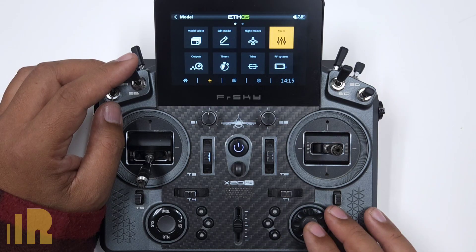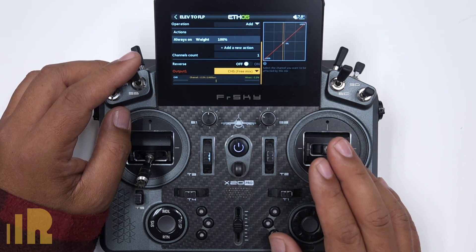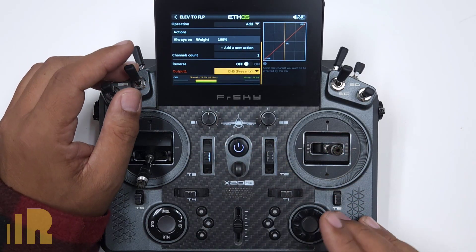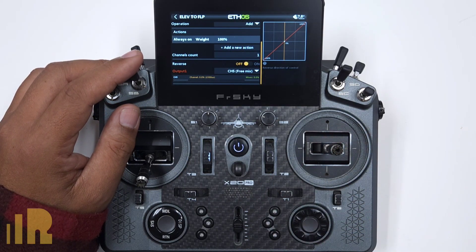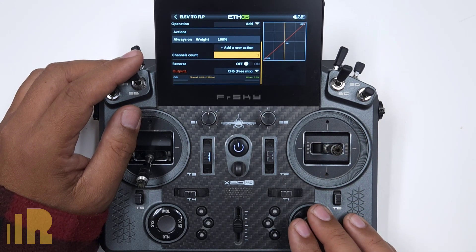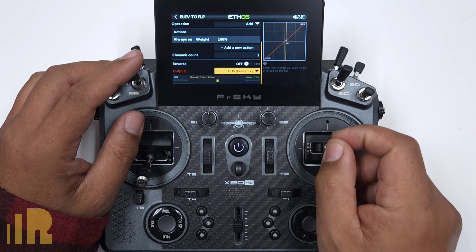There are a couple of things I would do. Let's go back to that elevator to flap mix and hit Edit. I would turn on the plane at this point and check to see if this is going the right direction. If my flaps are going down when I go up elevator, then that is going the right direction. But if it was not going the right direction, I can just hit the Reverse button. If you have two channels of flaps, change the channel count to two, put channel five on output one, and channel six or whatever the other flaps channel is on output two. Double-check your reversing on both channels.